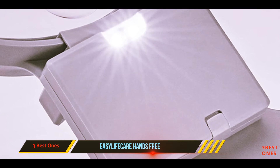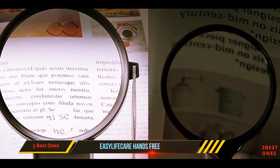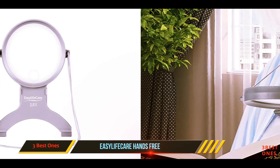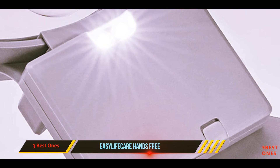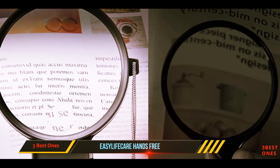And number one on this list: the Easel of Care hands-free magnifying glass. The clever design uses a chest rest and a neck lanyard, freeing your hands to hold what you intend to read. The 4.5-inch diameter lens provides an anti-reflective clear viewing area. It has 2.5x magnification, with a small circular portion of the lens designated for 4x magnification.